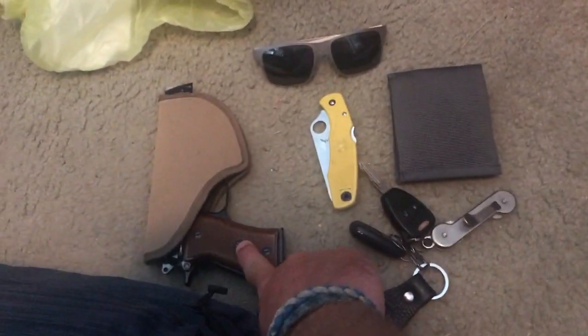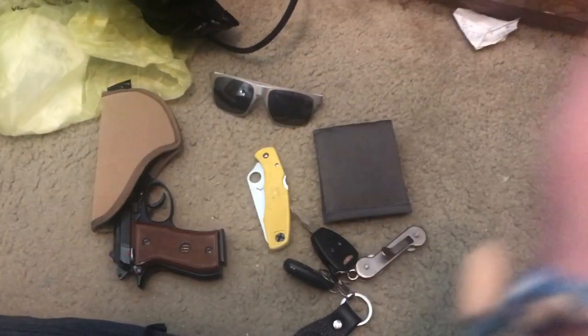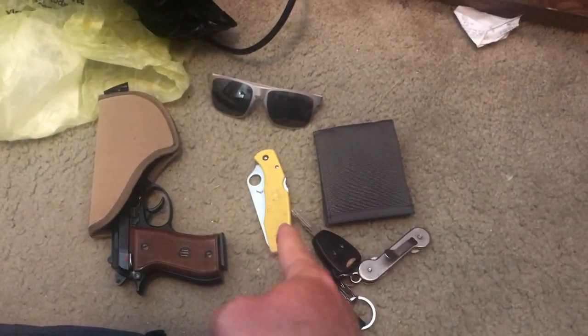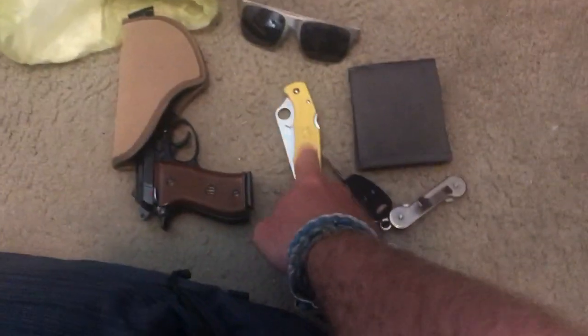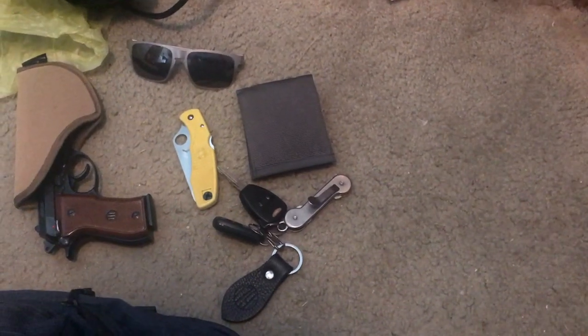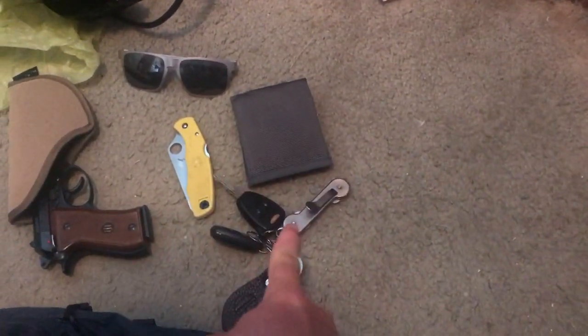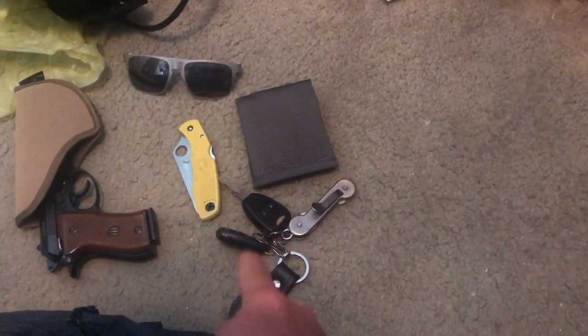I've got my Beretta 85 Cheetah with a Blackhawk tech grip holster and it is loaded. I have my Oakleys, my Spyderco Pacific Salt — I've had this knife a long time, it was my first Salt series knife, might have been my second Spyderco ever. I have my 5.11 wallet, keyboard keys, and a 1791 keychain.